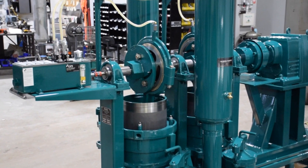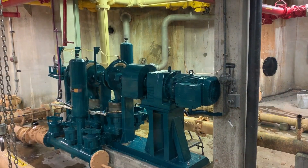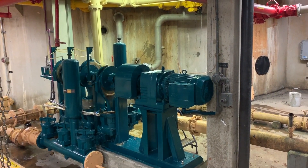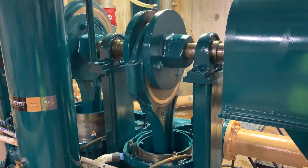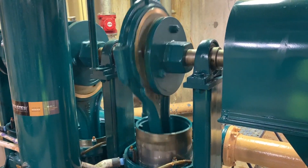Shear pins are an important device designed to safeguard your plunger pump from overpressurization. The pin is designed to shear when the predetermined force applied to the flanges is exceeded. This can occur when the pump is operated against a closed discharge valve or the discharge line is blocked.